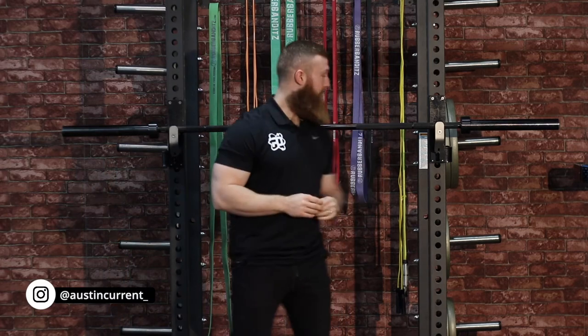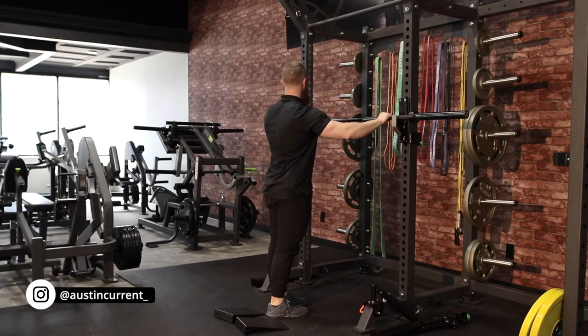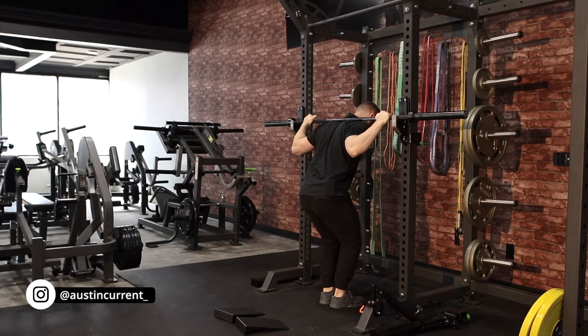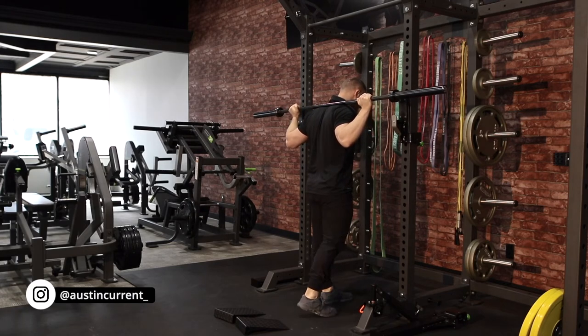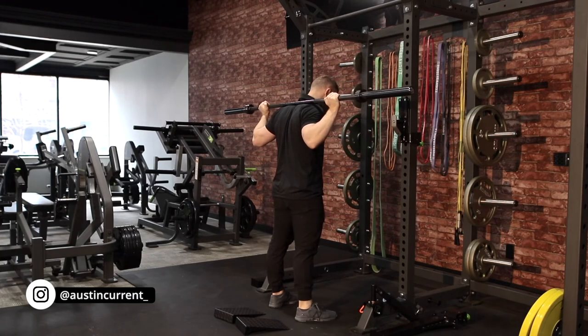Part three is all about execution. I'm going to get under the bar and go through the steps we're going to be thinking about to best execute this movement. The first thing we want to do is make sure that bar height is set in a good position where we can comfortably get under it, stabilize our feet, stabilize our core, and actually press through the floor — and where that bar has enough clearance so we're not going to hit it on our way out. I'm going to take one step back in that walkout, take my second step back, and then finish setting my feet.